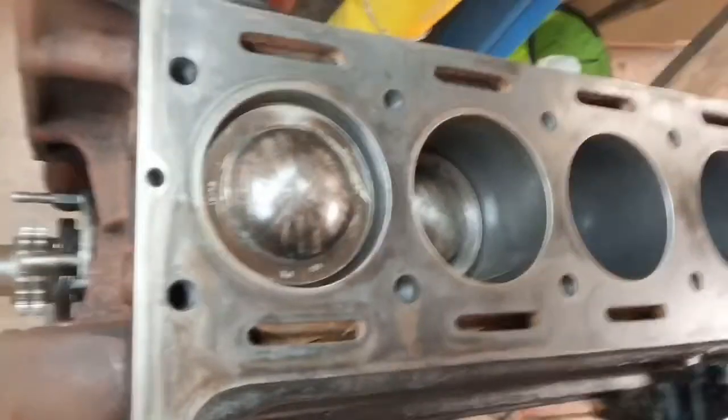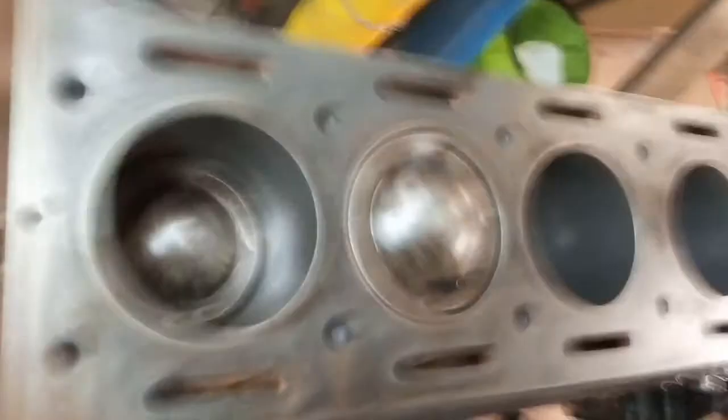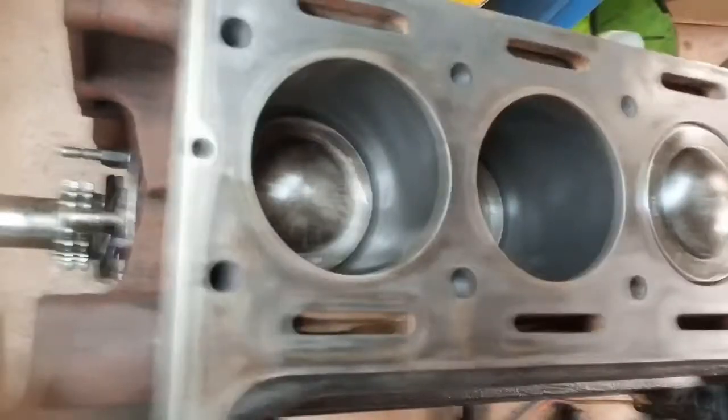Crank's in. Pistons are in. And that all moves pretty nicely.